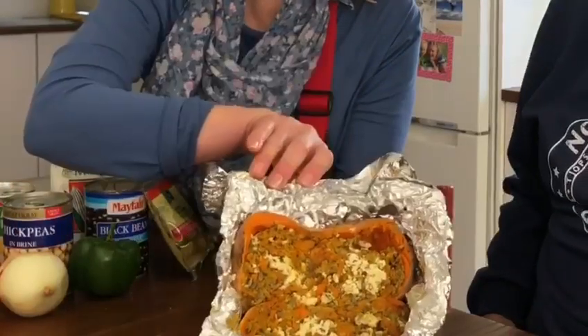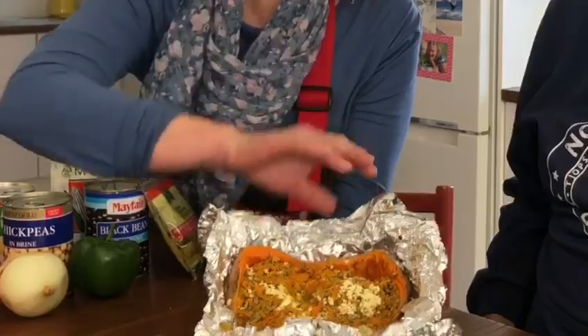It looks flippin' cool! Put some feta on top and whacked it on the braai. The question is, if I eat vegetables and cheese instead of meat, will it make me a bit feta?